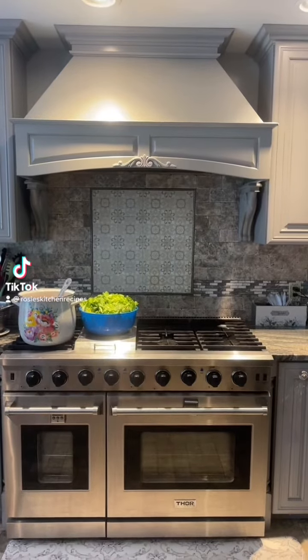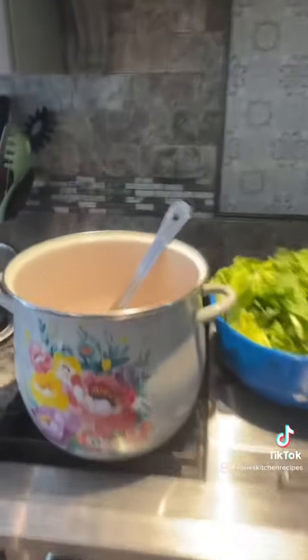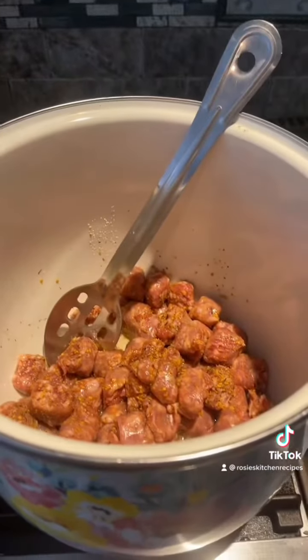Welcome to Rosie's Kitchen, homemade recipes made with love. Today we're going to be making some escarole and beans with sausage and elbow macaroni. It is awesome.